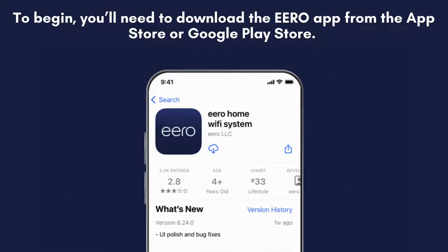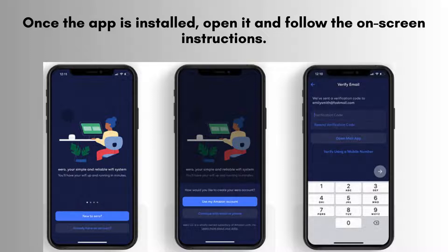First, download the E-R0 app from the App Store or Google Play Store. This app is essential for the setup process and will guide you through each step to get your E-R06 Mesh Wi-Fi system up and running smoothly. After installing the app, open it and follow the on-screen instructions carefully. The app will provide detailed, step-by-step guidance to help you set up your E-R06 Mesh Wi-Fi system effortlessly.